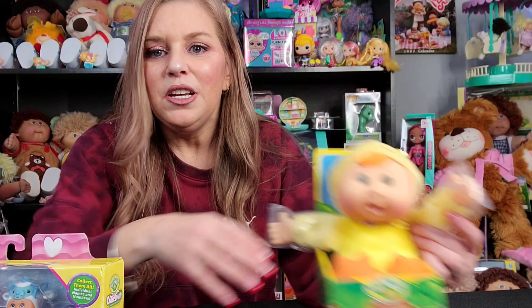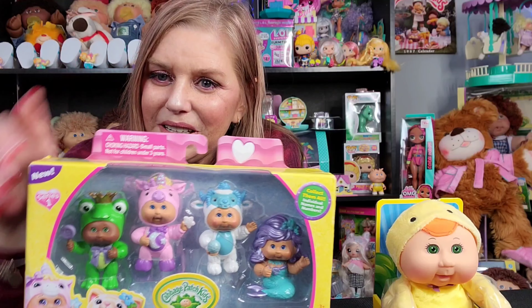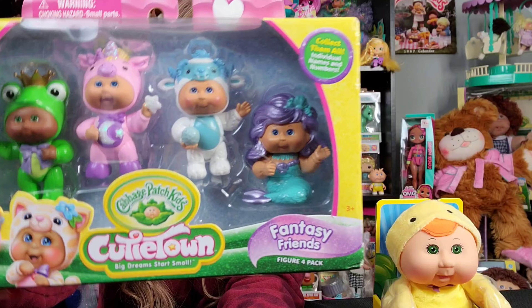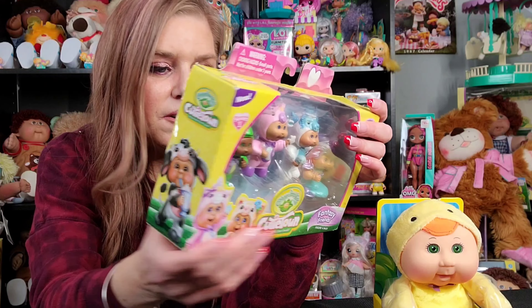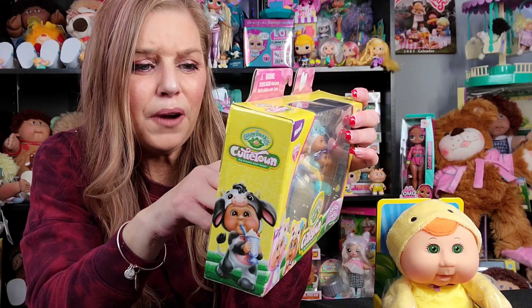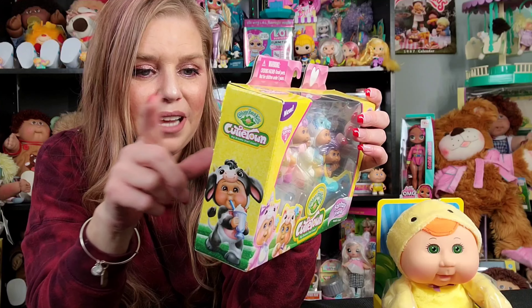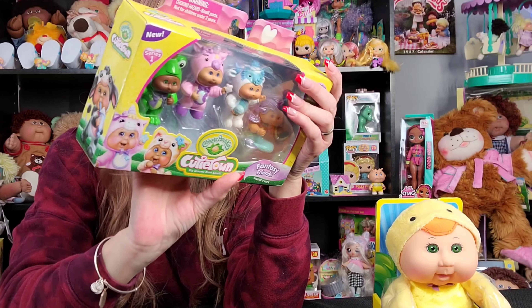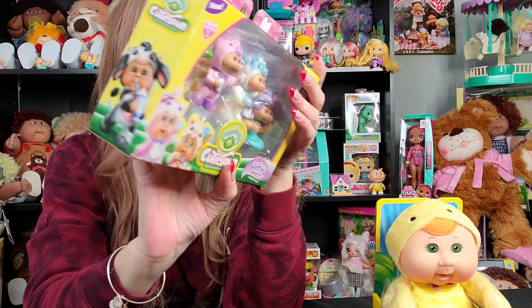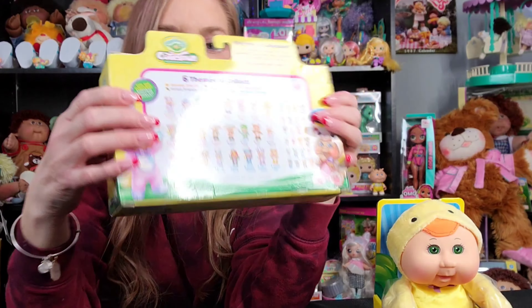But now they have Cutie Town figures. They look just like the Cuties, except they're little tiny figures. Aren't they cute? Six themes to collect: Fantasy Friends, which we have here; Forest Friends; Farm Friends; Garden Friends; Zoo Friends; and Exotic Friends. We already unboxed the Farm Friends, and now we're doing the Fantasy Friends. I'm excited.